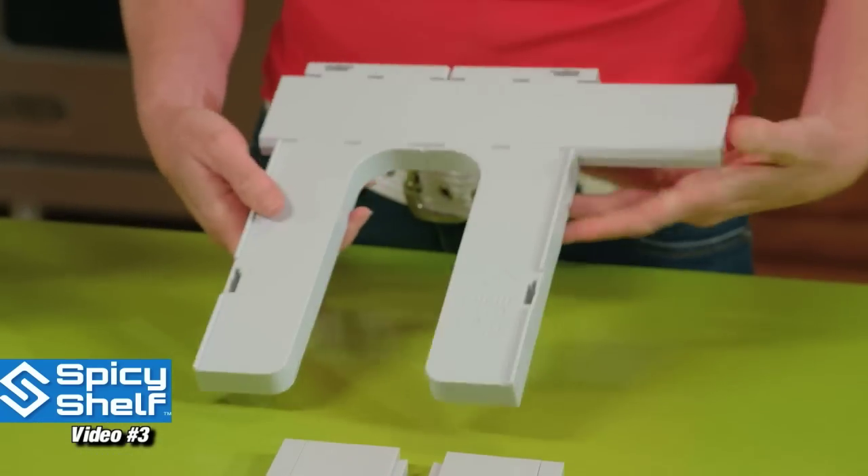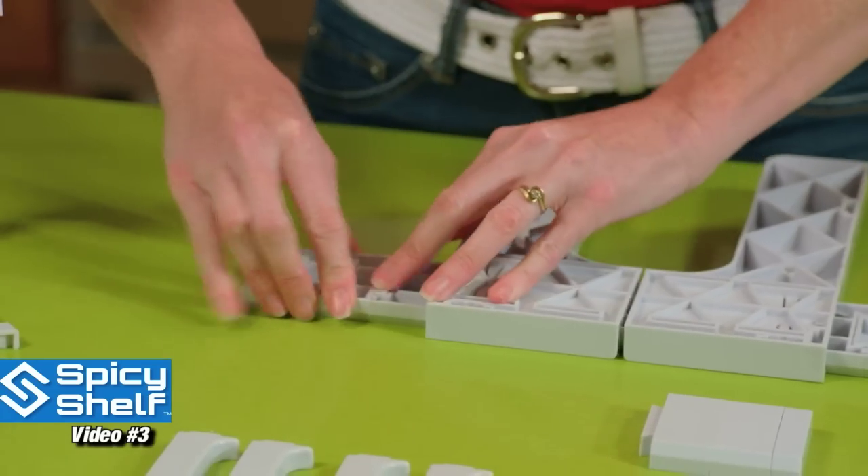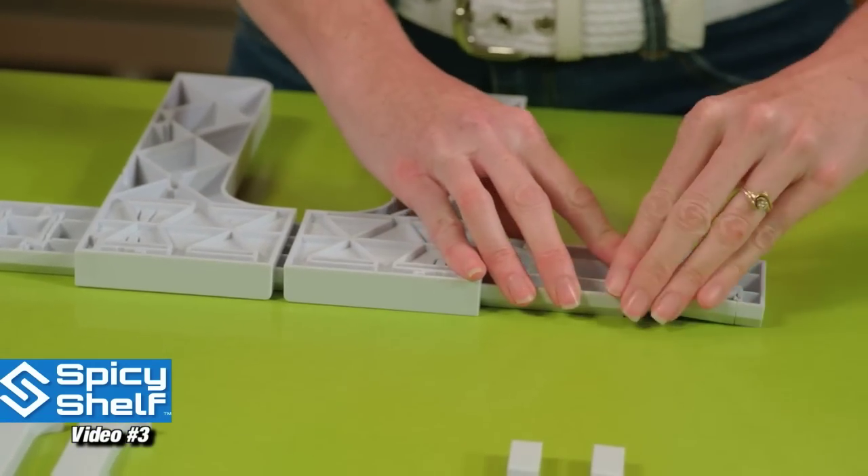You just slide your side pieces in, flip it over, take the pieces you need, and snap those in. Make sure they snap in good and tight. Do it on the other side.